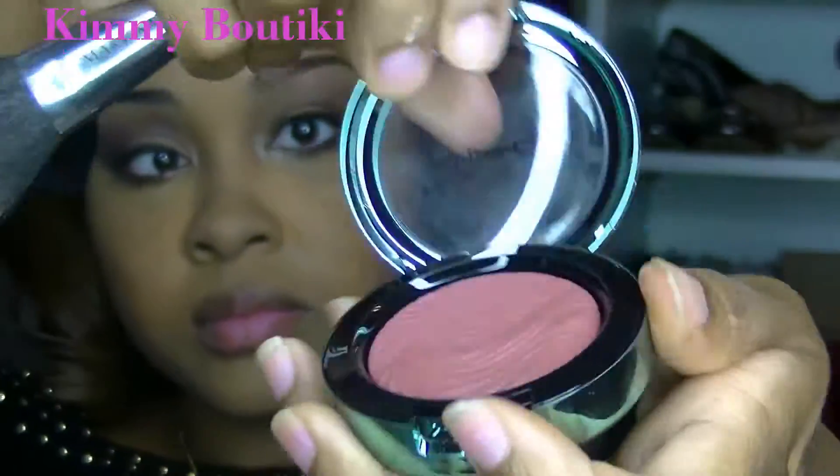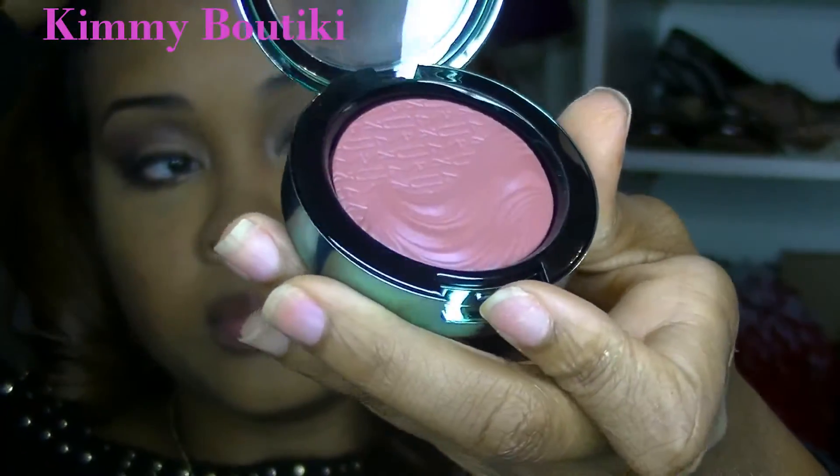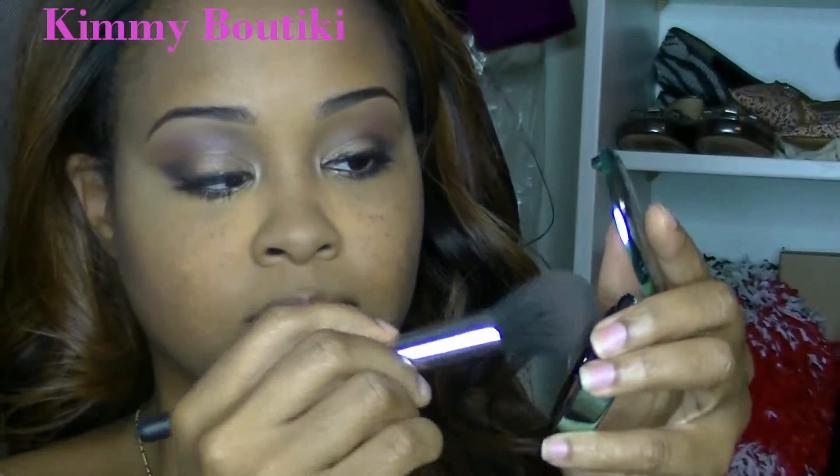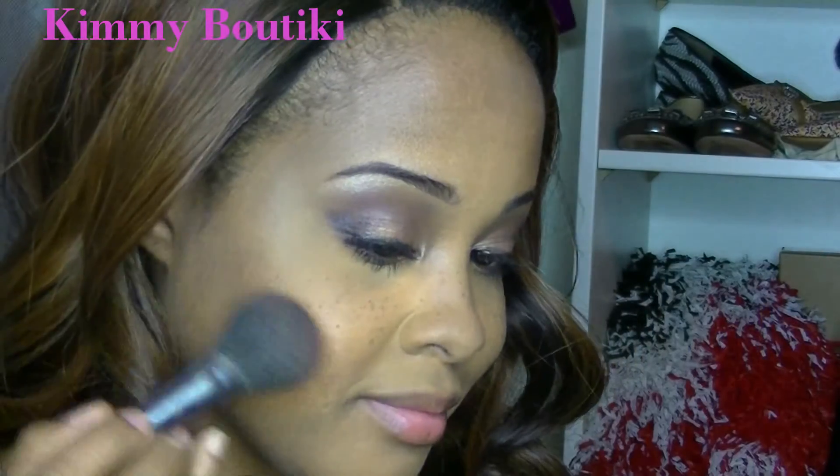This is also brand new — the Aquatic Collection blush. The plastic just fell out of it! I'm going to be using this a lot more because I really like the color.